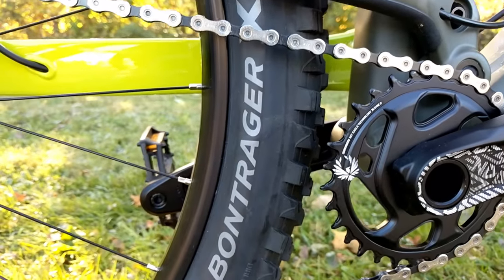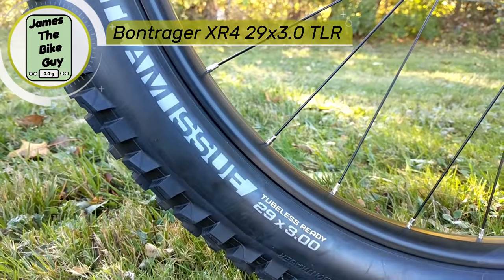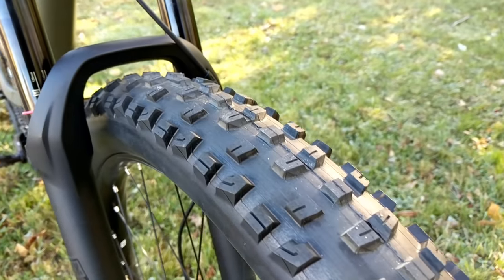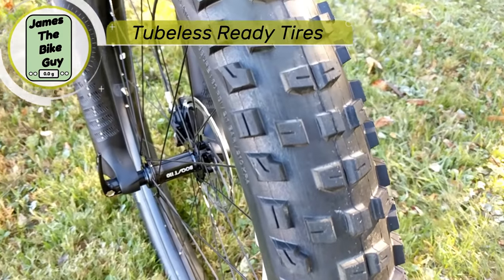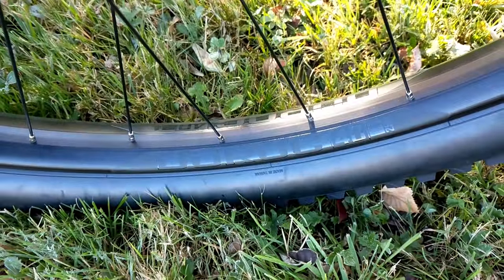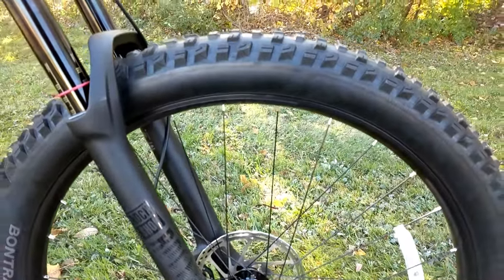These tires are Bontrager XR4s — an aggressive trail tire in 29x3.0. They're tubeless ready, so you can set these up tubeless on the equipped Sun Ringlay Dorak 40 millimeter 29 inch rims. That's a great setup for 29 plus on this bike.